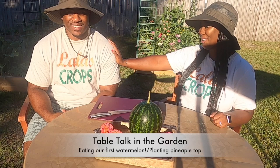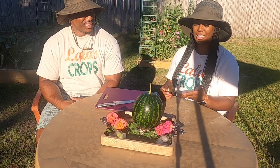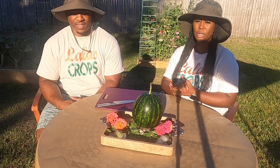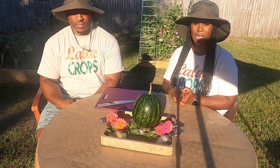Welcome back to another episode of Table Talk in the Garden. I have my husband Floyd with me today as we get ready to eat our first watermelon from the garden. We are really excited slash nervous because I harvested this watermelon prematurely. In today's video we're going to find out, and my husband is also going to replant a pineapple top that we have been growing indoors and share how you can restart a new pineapple plant. Stay tuned.